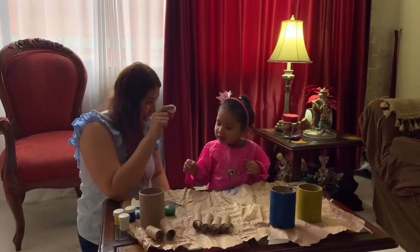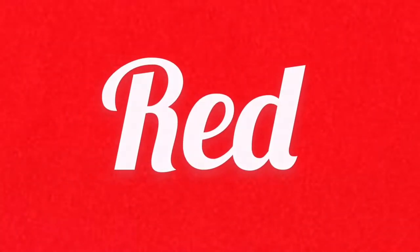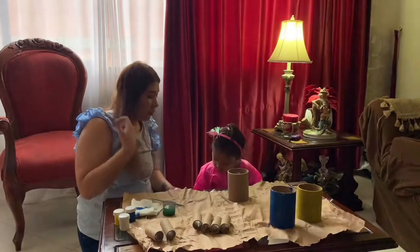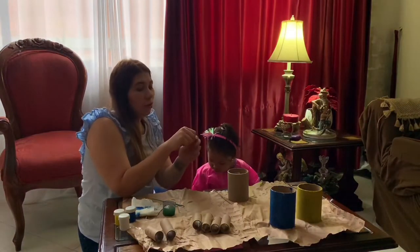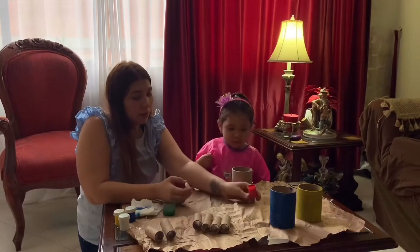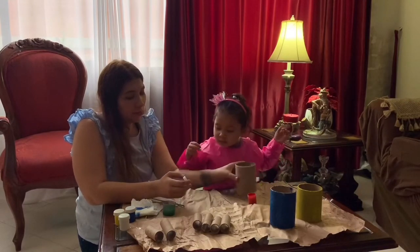Which color is this? Red! So this is going to be your turn — go ahead and paint it red. Red — yes, you're done! All right!